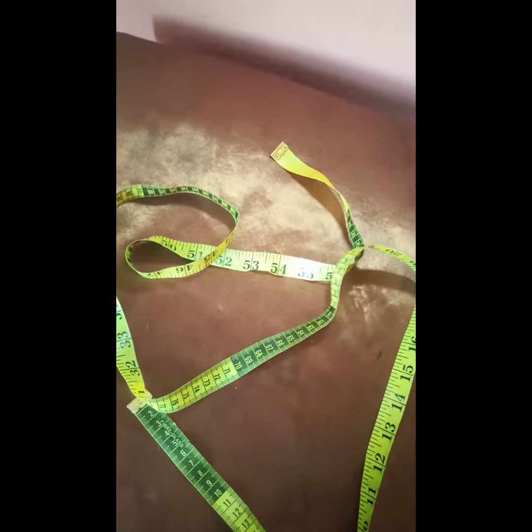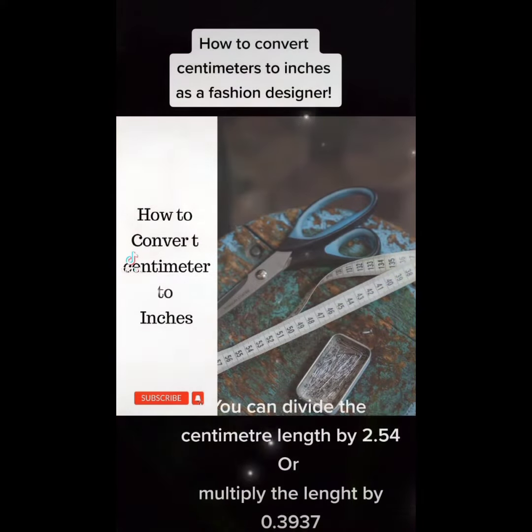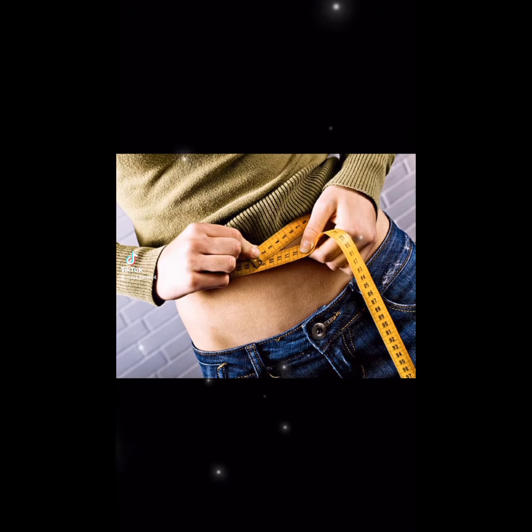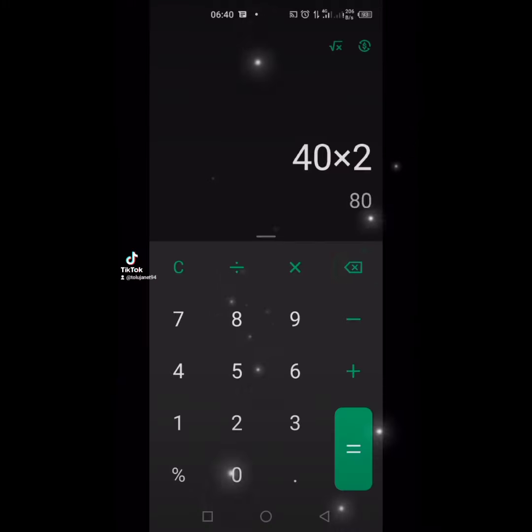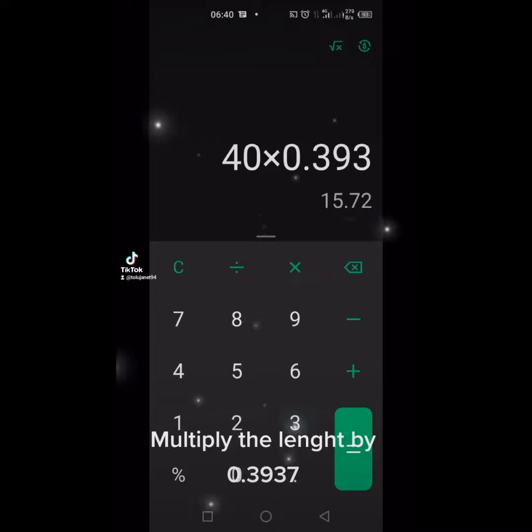Like a pro — don't have to be like me. How to convert centimeters to inches as a fashion designer: multiply the length by 0.3937.